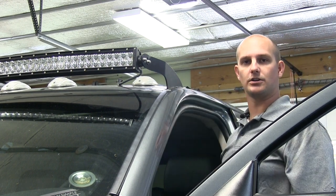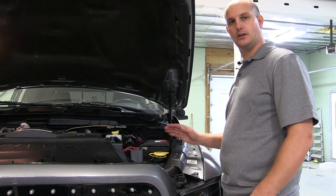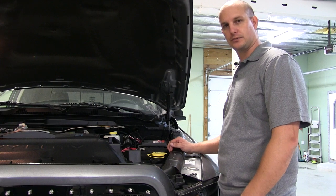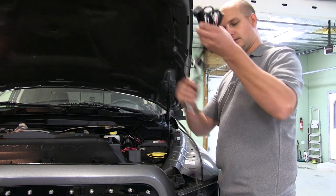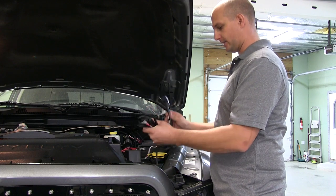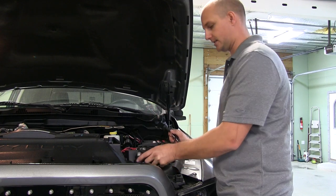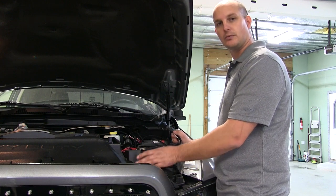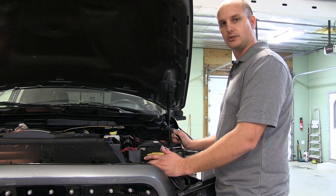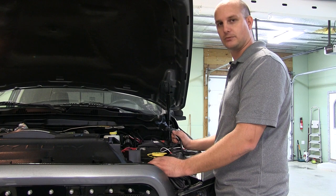Now that the light bar is mounted, go ahead and get started on the wiring harness and relay. Take your relay harness and mount it next to your battery so you can get your positive and negative connected. Then run the wires up to the light bar and plug those in. After that, run the trigger wire into the cab to your switch.